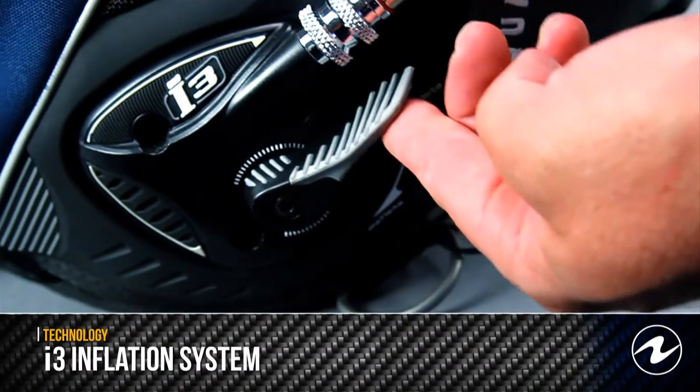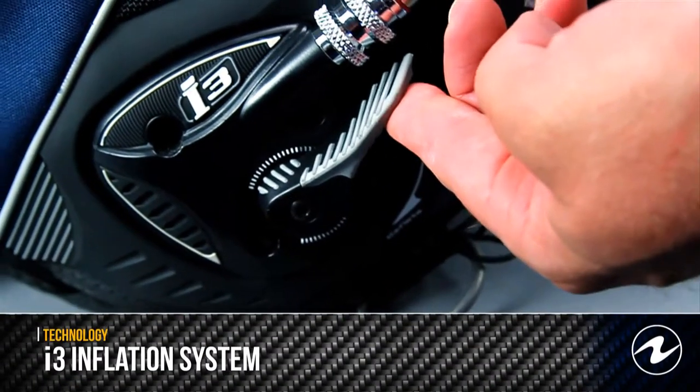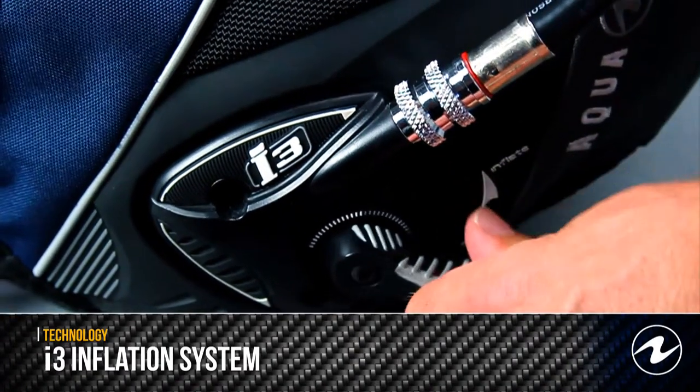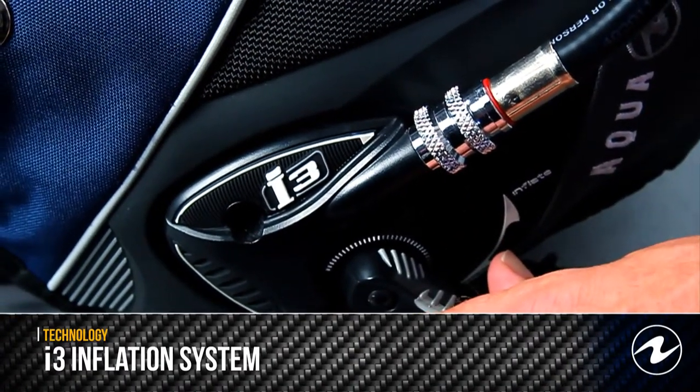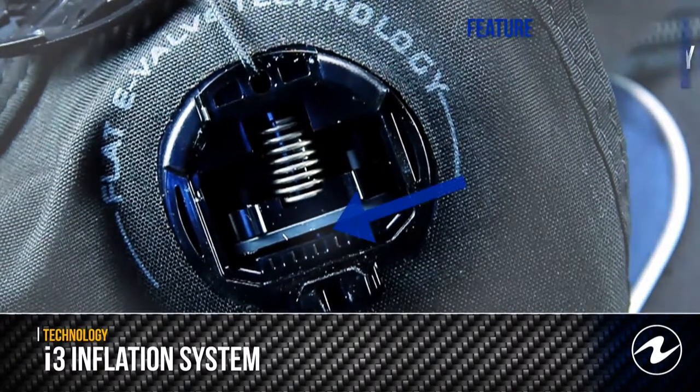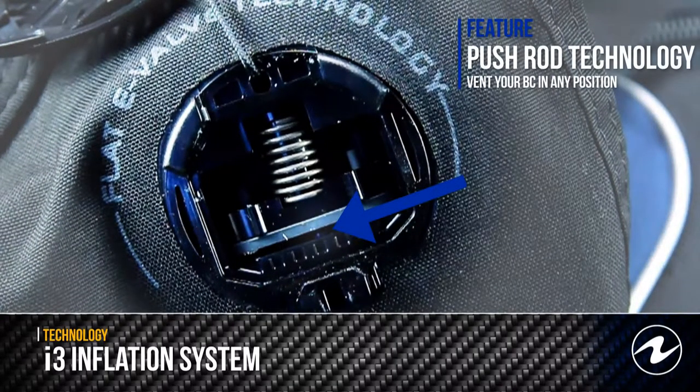Inflation and deflation have never been easier than with the patented I3 system from Aqualon. Pull up to inflate, push down to deflate. When deflating the BC, the patented one-way flat valves will open and allow the diver to deflate the BC in most positions.